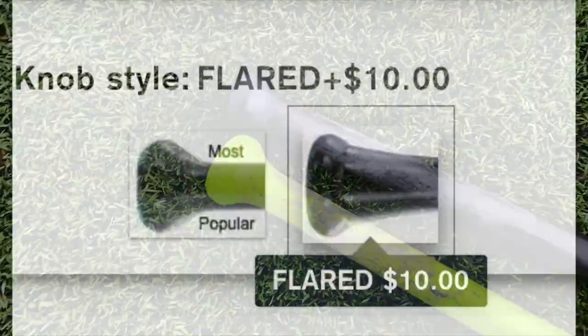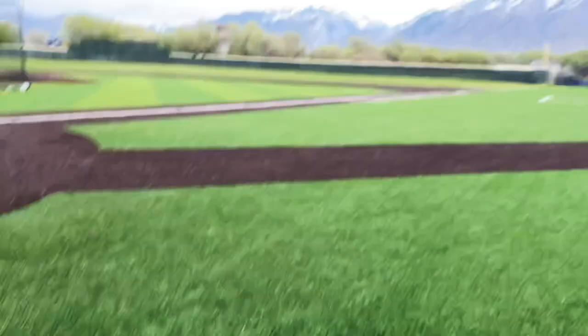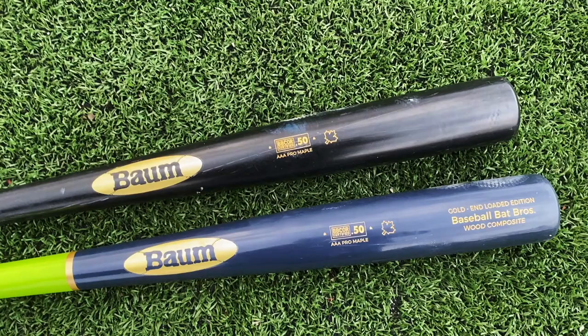Really appreciate you hanging out today — fun video to make, JT just hitting bombs out here again. Big thank you to Juan Diego High School. If you enjoyed the video, drop a like and subscribe to the channel. If you want to support the Bat Bros, check out our merch over at baseballbatbros.com. Appreciate you guys hanging out today — we'll see y'all next time, peace out.